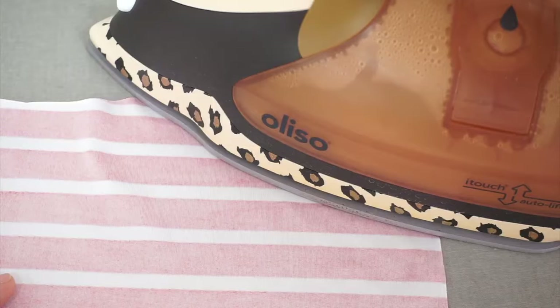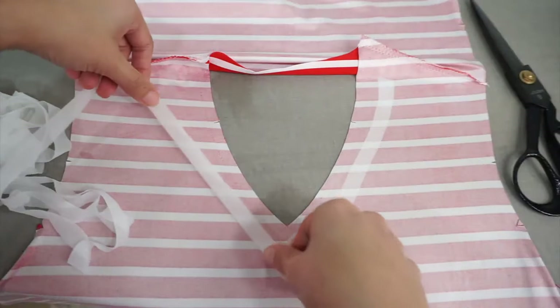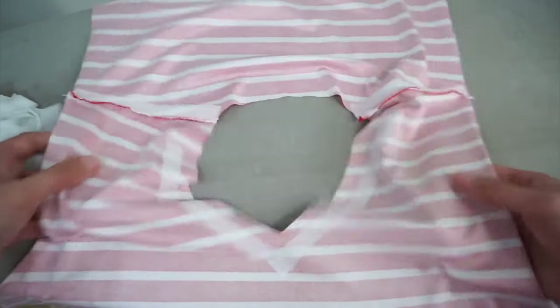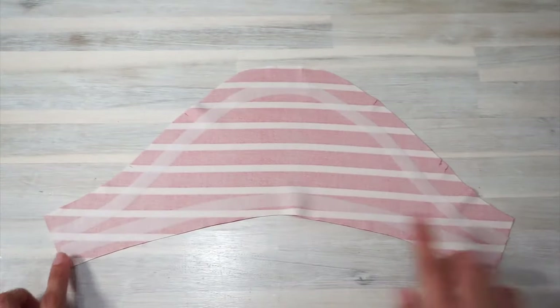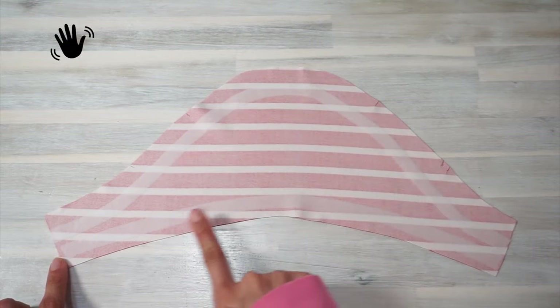I did this for all the seams of the shirt. Is it tedious? Yes, but sometimes you gotta do what you gotta do. For some parts of the top I use straight stitches, but for the others I use a small zigzag stitch so the seams remain stretchy during wear. I'll specify the type of stitches I'm using on the top left-hand corner of the screen.